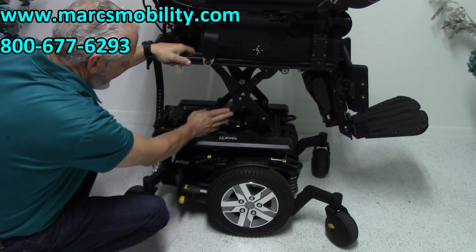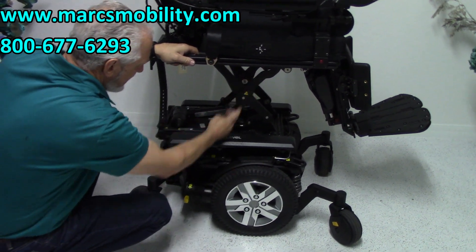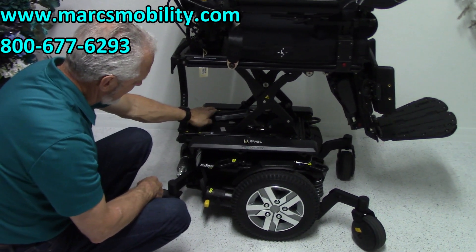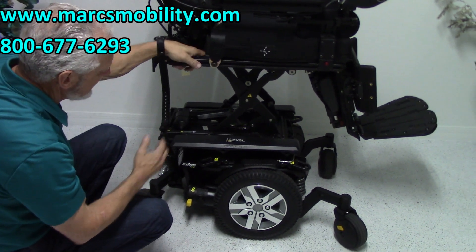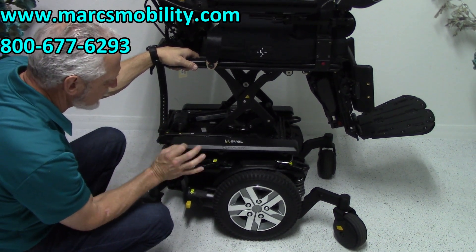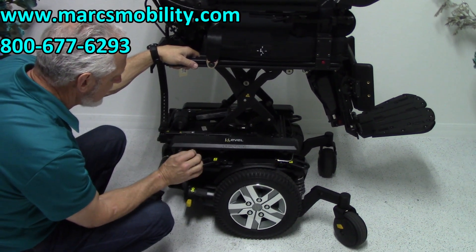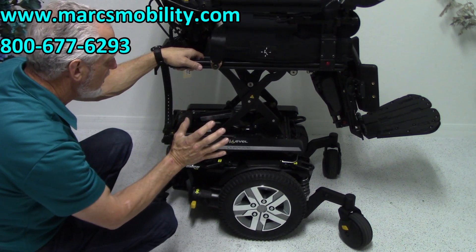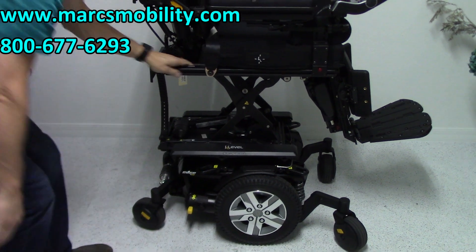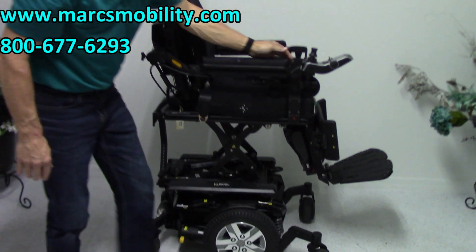Amazing how easy these chairs are to operate. Back up and you have a 400 pound chair back in gear. The seat lift has four poles — two on this side and two on the opposite side. Your actuator for the seat lift is right here. You can see how well constructed this chair is. These are just fantastic, very dependable power chairs. We have very little issues with these chairs — high quality power chairs.